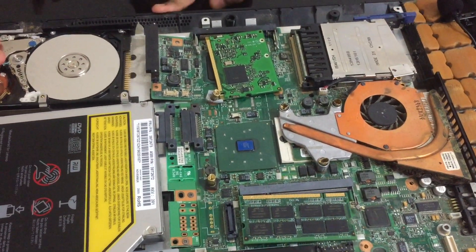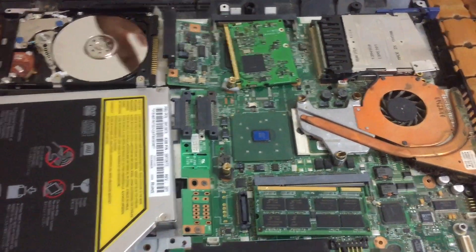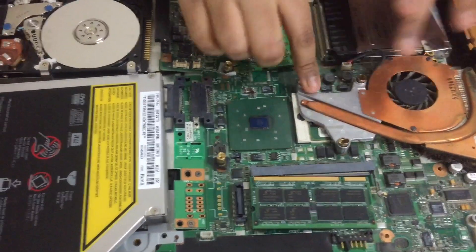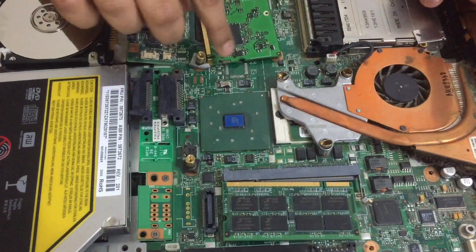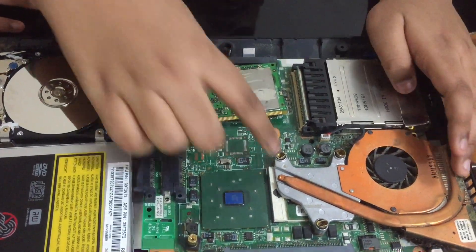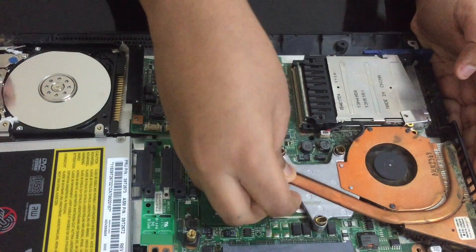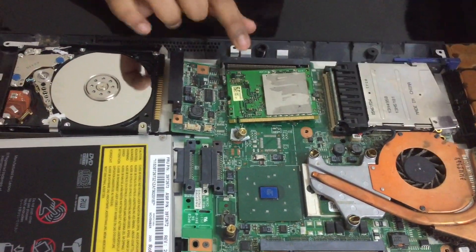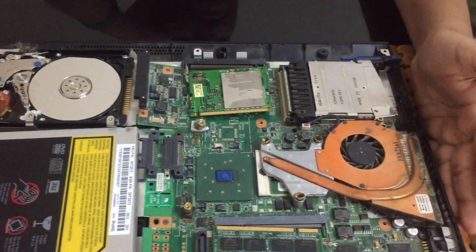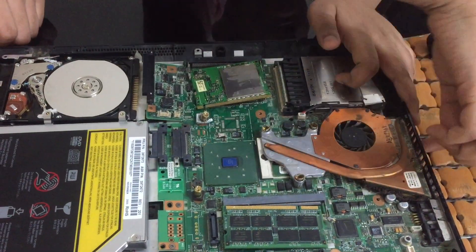Now we are going to talk about how the computer works when we start any software. This is the cooling fan. When the CPU is running very hot — like there are lots of processes — this will start spinning and give out cold air so the CPU becomes cold. And when you put your hand over here, it will be hot, because the fan is sucking the heat and letting it out through here.